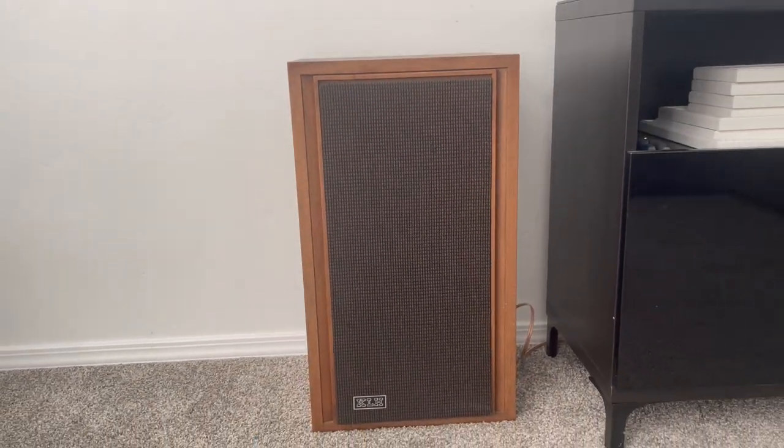On the Model 23s specifically, they actually share the same woofer and tweeter as the KLH Model 5s of the same era — somewhere between 1965 and 1972. I'm not sure exactly what year those particular speakers were made. I also found specs stating they're rated at about 25 watts, though I'm not entirely sure I trust that rating from back then.